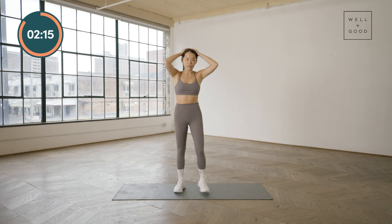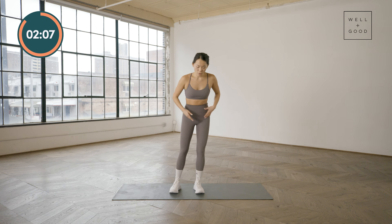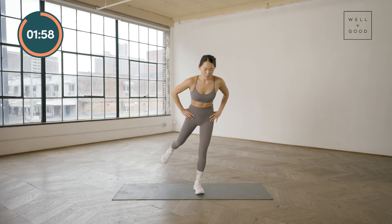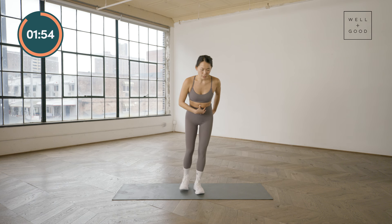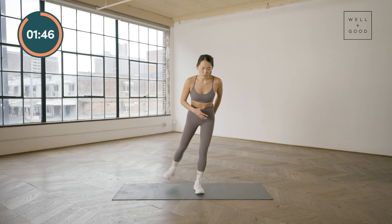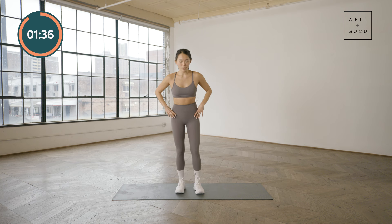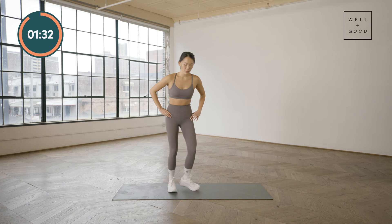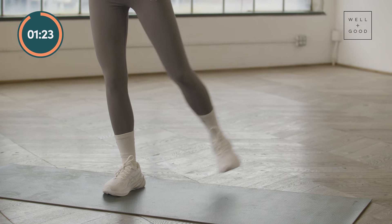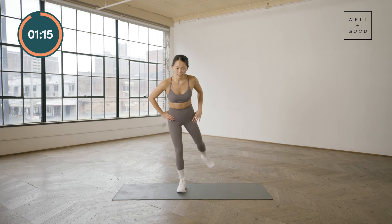Next we're going into standing hip abductions. Shift your weight over to one side, core is activated, weight into those heels. Slightly hinge forward and kick back. The key here is making sure you have that core and glute stability as you're moving — don't just squeeze through the glute while swaying your trunk to either side. By maintaining front and back stability you get a nice stable brace, almost like a corset, to help stabilize the lower back as you move. We're going for 10 repetitions on each side.